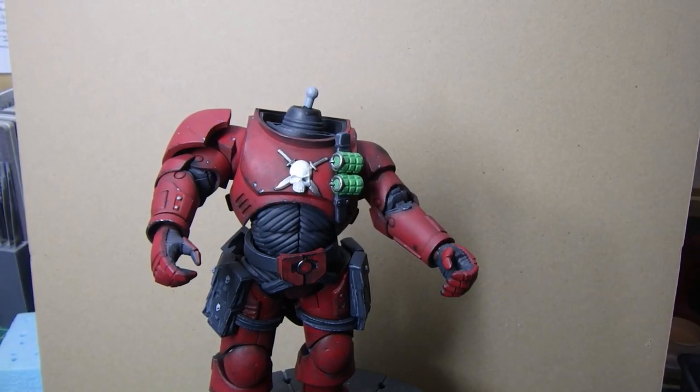Hi guys, Bob from Greybeard Models, welcome back to my channel. You will have seen from the title what we're looking at - this Warhammer Space Marine figure. I finished it and it's actually been quite good fun. If you do get a chance to get one really cheap, I would say get one and have a go, because it's just a bit of fun. Anyway, without further ado, let's go over to the bench and we'll have a look.